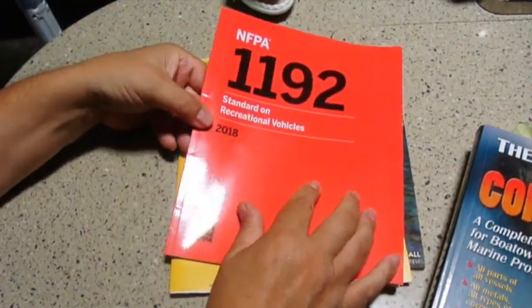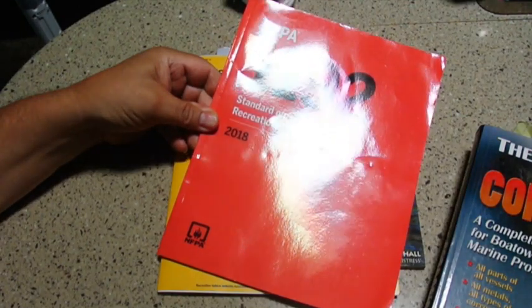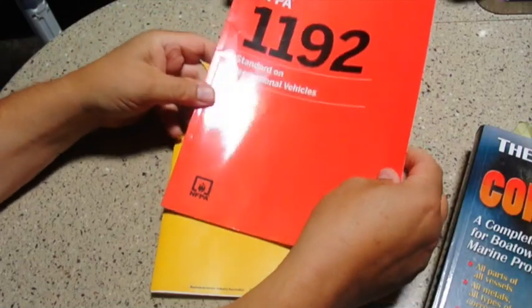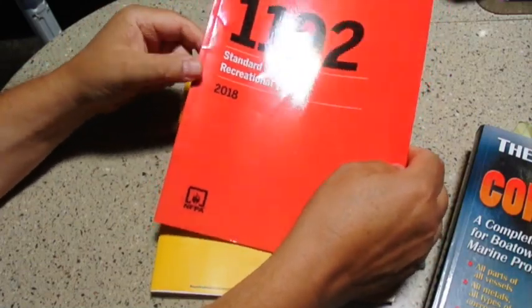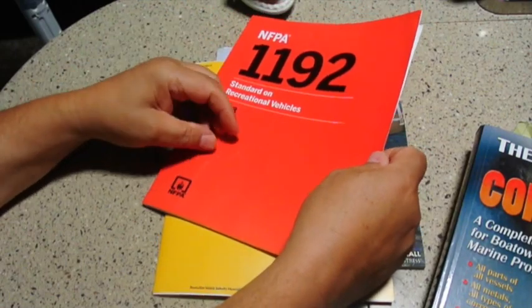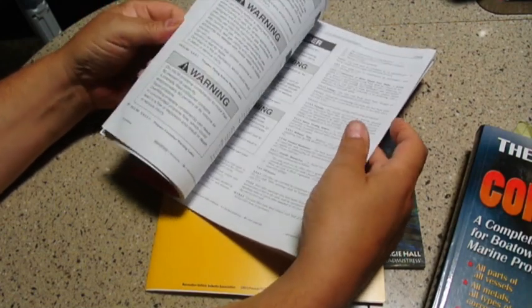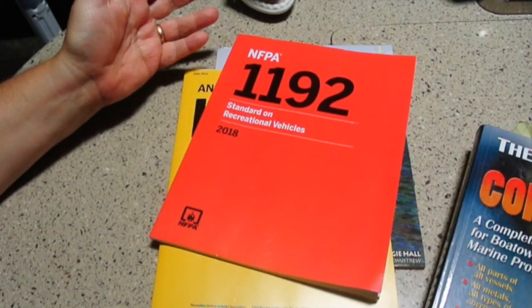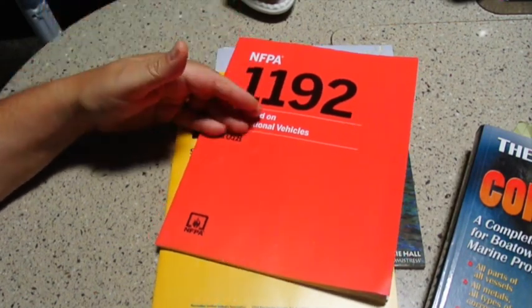The next book is the NFPA — the National Fire Protection Association — Standard on Recreational Vehicles, Standard 1192. This is also adopted by the RVIA, the Recreational Vehicle Industry Association, which is actually where I bought it. It covers things like color codes for trailer wiring, and propane plumbing is extensively covered, as are holding systems. It's got a whole bunch of information, and you're going to want something like this to know that you're doing it right.